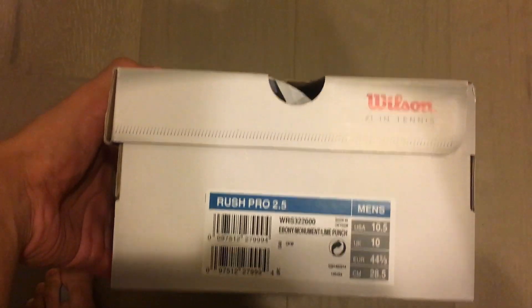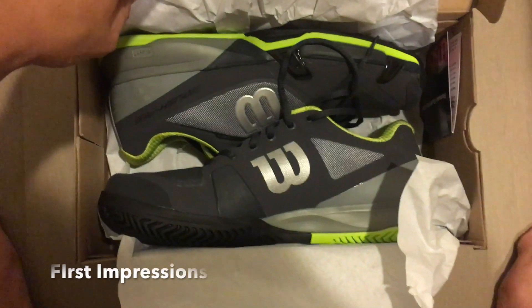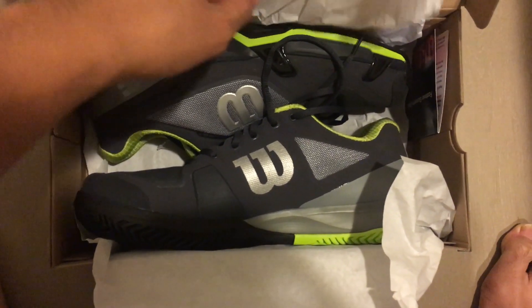First, you can see it's the 2.5 in size 10.5 men's. This is what the shoe looks like — it's pretty nice.